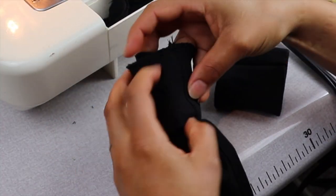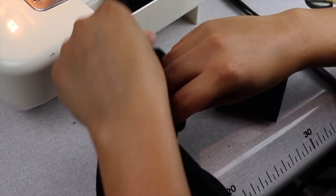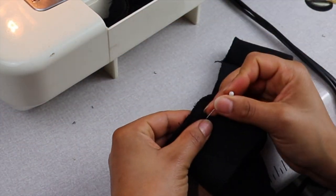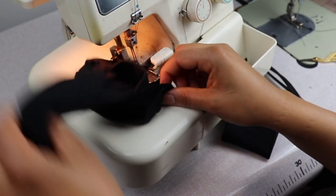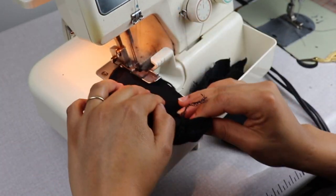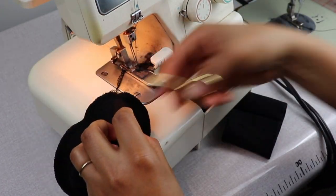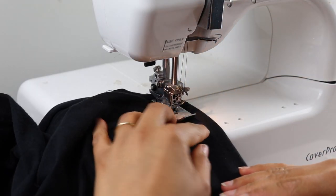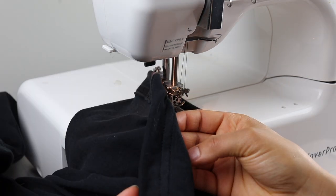I reapply the cuff with right sides facing and serge to finish. You can always use a zig-zag stitch in place of a serger — it will still allow for that stretch that you need. I cut about 2 inches off the hem, leaving room for a 1-inch seam allowance and cover stitch or zig-zag to finish.